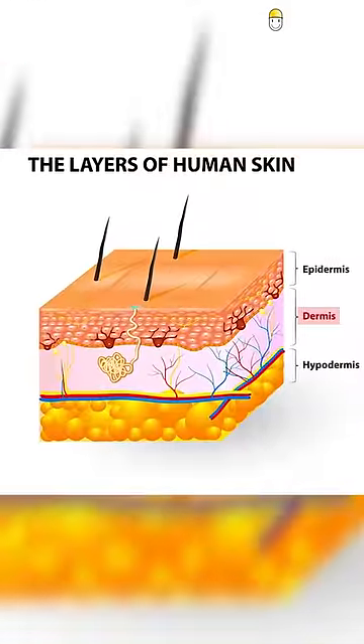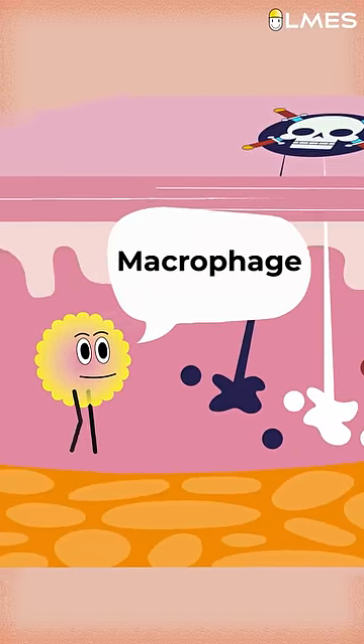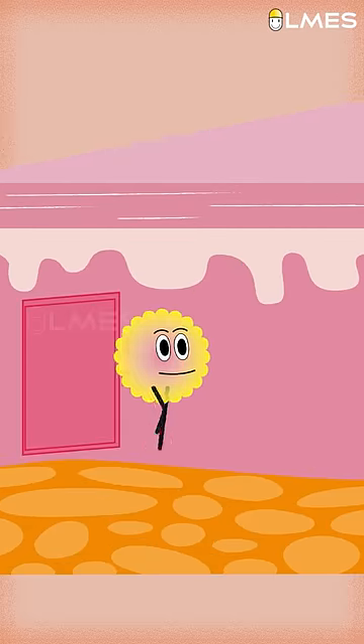Why do you think that? Usually, tattoo ink will be in a second layer of the dermis. Our body is a whole material, and our immune system will clean the cells. So for this tattoo, there are macrophage cells.